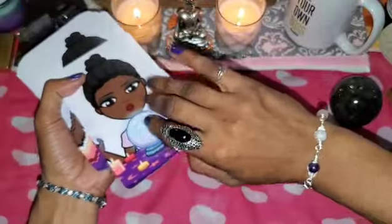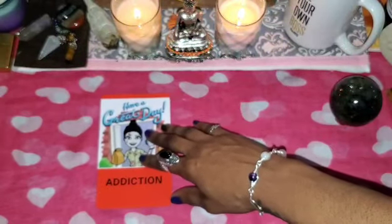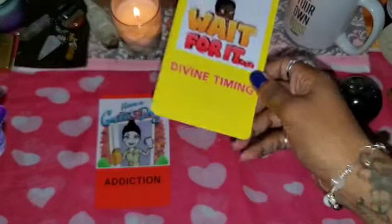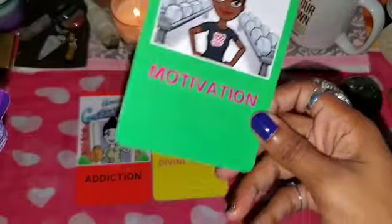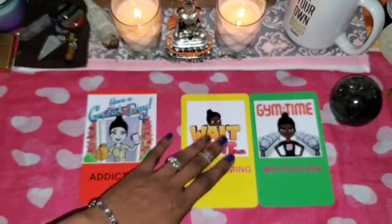Last one — card number one, very first draw. Son of a bitch — well, spirits are in the house. Card number two. Card number three. Yeah, I know — alright, I can dig it. Let me know what you thought in the comments down below.